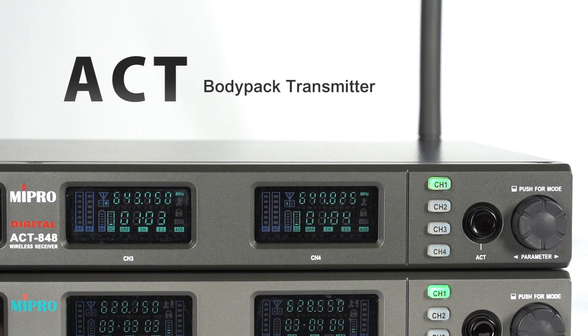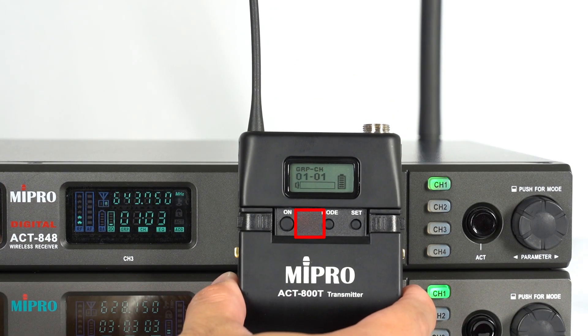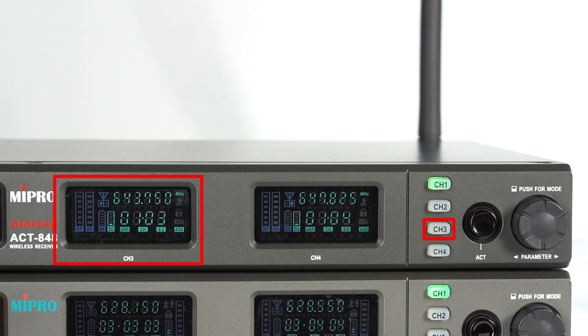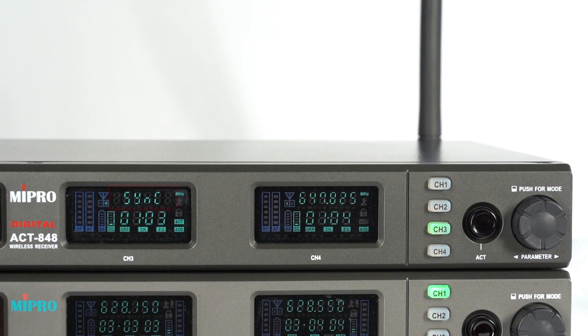Next, let's see how to do ACT synchronization with a body pack transmitter. Turn on the power. Find the ACT receptor on the transmitter and the ACT button on the receiver. Using channel 3 as an example, press the channel 3 button, then press the ACT button, and the screen shows sync.